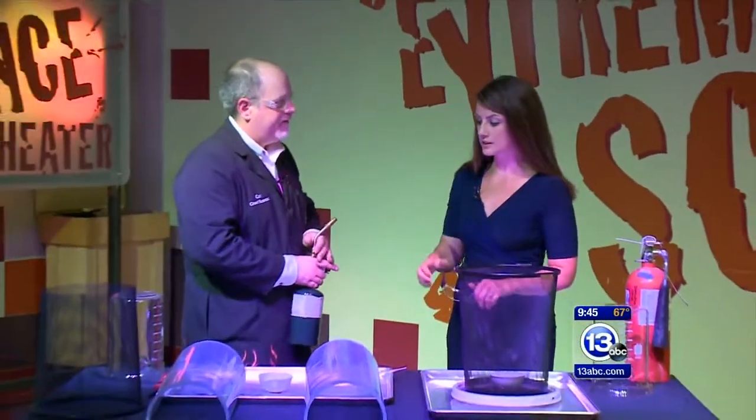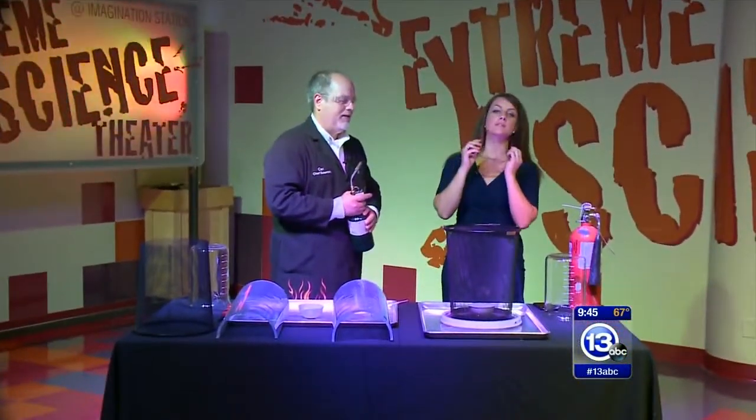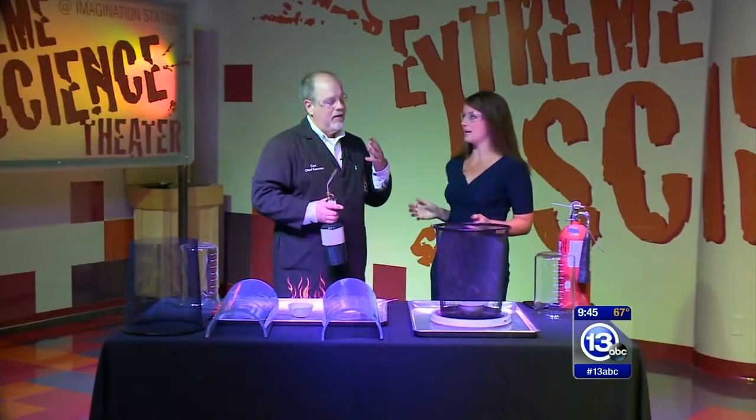Hey everybody, it is Saturday, which means we're down at the Imagination Station. I have Carl Nelson here and once again, safety glasses. Safety first. What are we doing today?